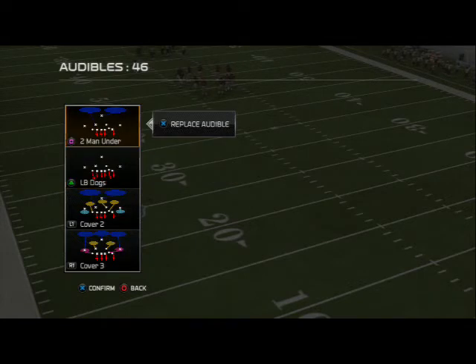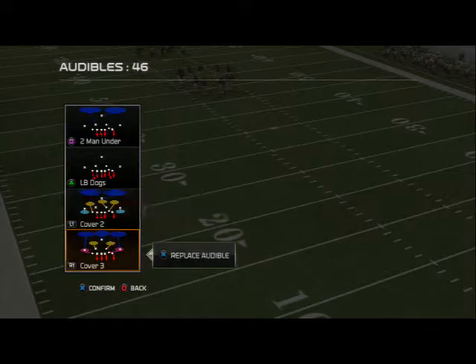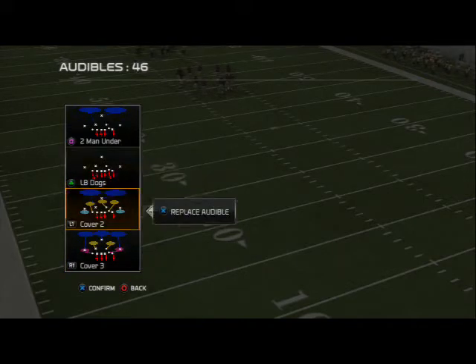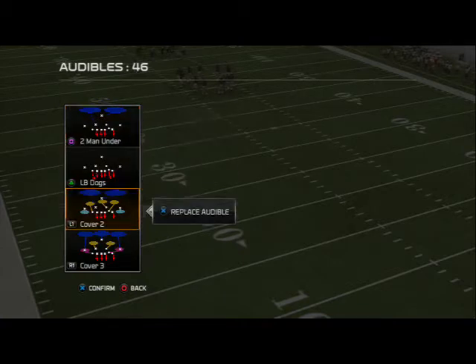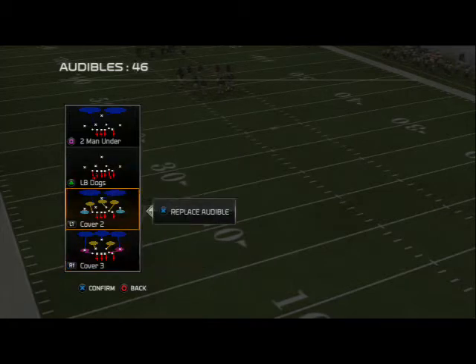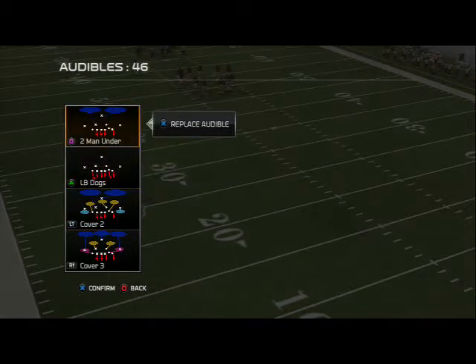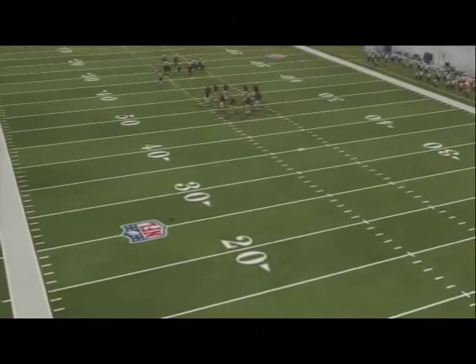Real quick, I want to hop into these quick audibles we have set. We're going to use the 2 man under, LB dogs, cover 2, and cover 3. What we like out of this defense is the ability to do everything globally, and the ability to have quick pressure at the snap of the ball. The cover 3 is probably going to be our base zone, cover 2 is our zone blitz, LB dogs is our man blitz, and we have man coverage in 2 man under. Let's hop into this base play real quick.